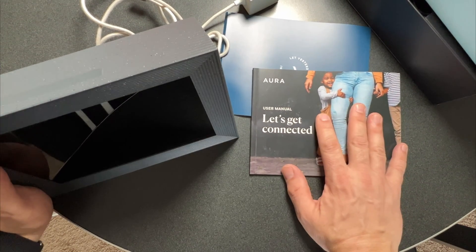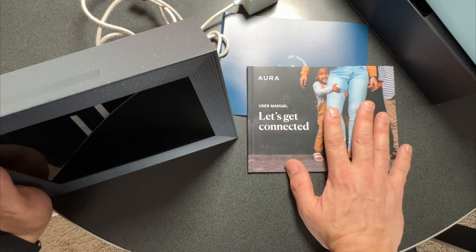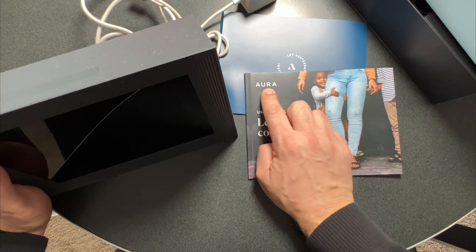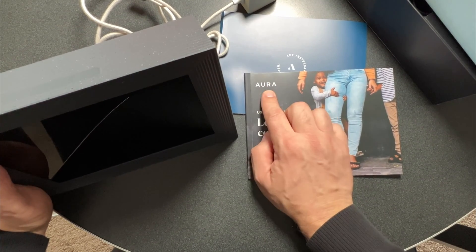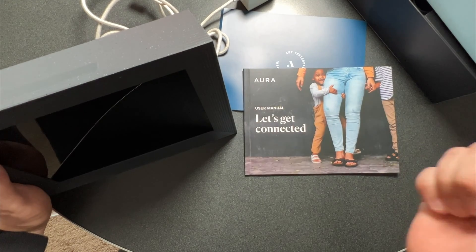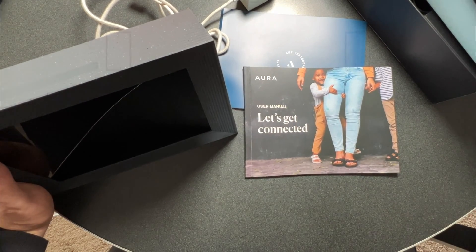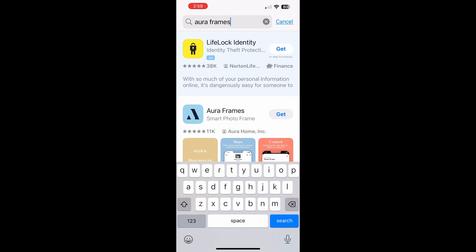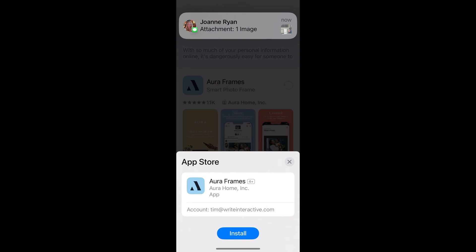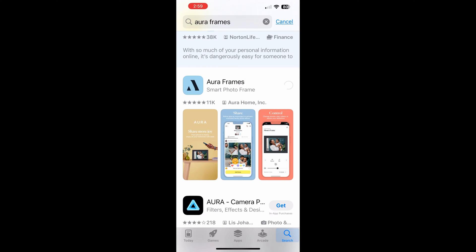So let's get into the setup next. I'm going to move over to the app. So if you haven't downloaded the Aura app yet, that's the next step. We're going to go ahead and get that installed, then we'll walk through the setup process step-by-step, hopefully to make this as painless as possible for you guys. So here I am in the App Store — I just basically type 'Aura Frames' at the top; that's the name of the app. When that comes up, you just want to click on the Get button and then click Install.